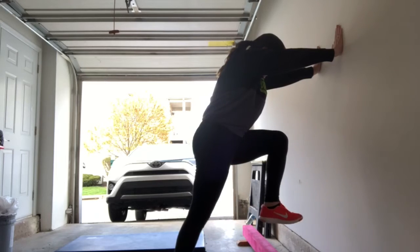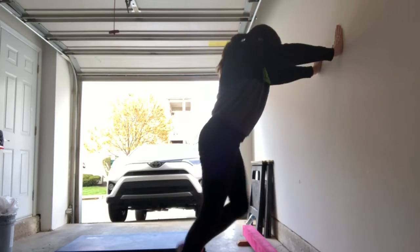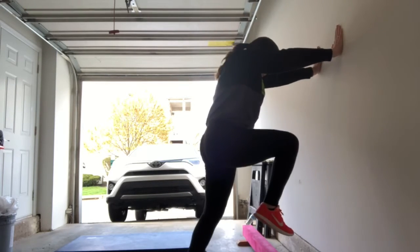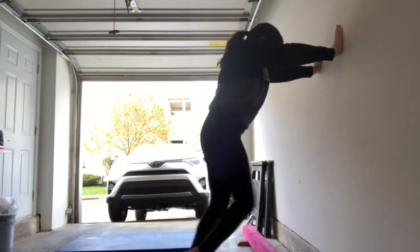Our next drill is getting the correct leg motion. I'm going to have my arms straight against the wall, and I'm going to lift each leg up, having a 90 degree angle at my hip and my knee. This is the same motion you'll use as you run.